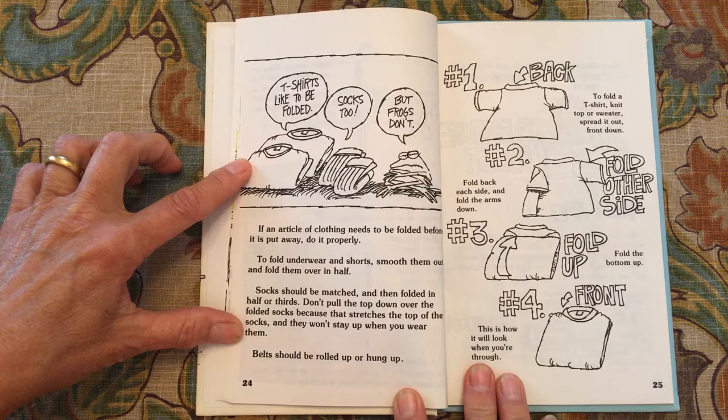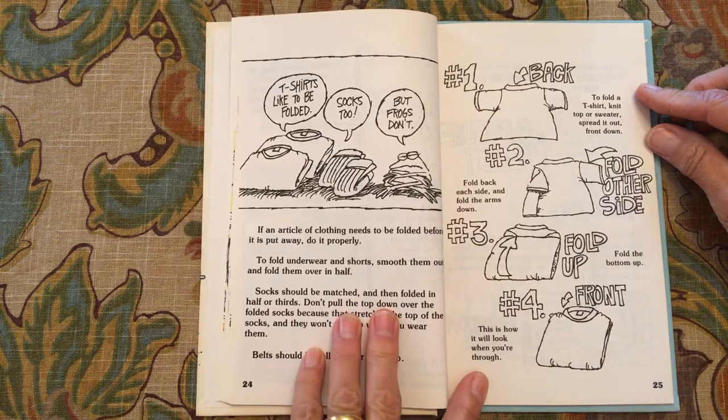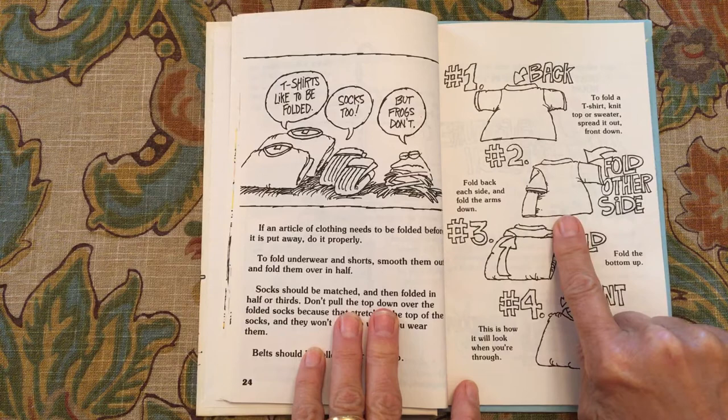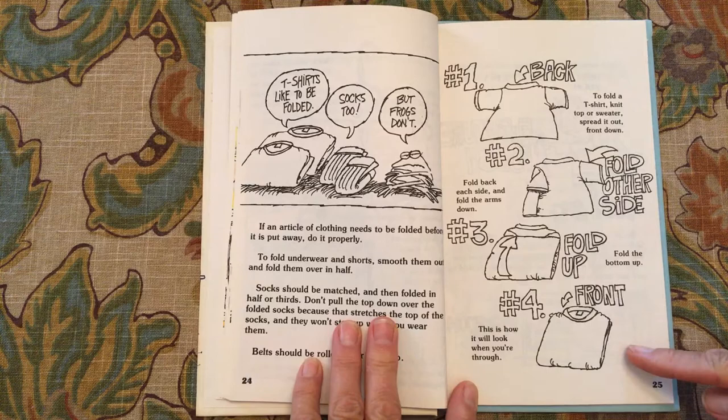If an article of clothing needs to be folded before it is put away, do it properly. To fold underwear and shorts, smooth them out and fold them over in half. Belts should be rolled up or hung up. To fold a t-shirt, knit top, or sweater: step one, spread it out face down; step two, fold the back of each side and fold the arms down; step three, fold the bottom up; step four, this is how it will look when you're through.